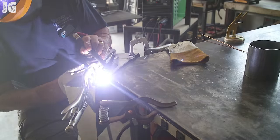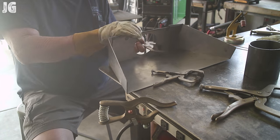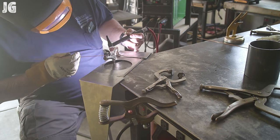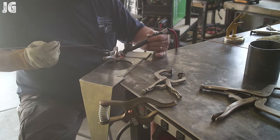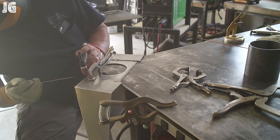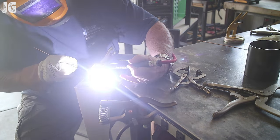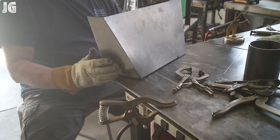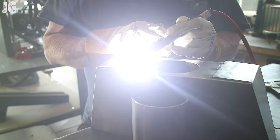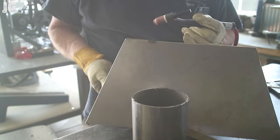Once I got everything all shaped up, I just started tacking everything together. You can see those ears sticking up at the top of that dustpan — once I got everything tacked into position I welded it out, took a grinder and ground those down flat, and it looked and worked much better. Here I am clamping everything up and tacking. I was able to fuse a lot of this, which is what I really wanted to do. But if you don't have a perfectly tight fit it's difficult to fuse things together, so I had to ultimately get some filler rod in there. Everything worked out really well.